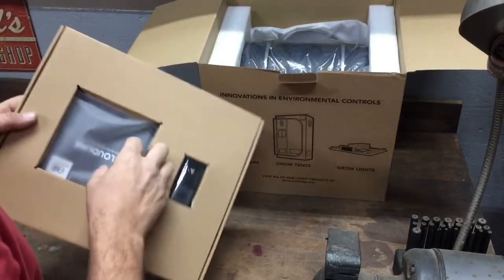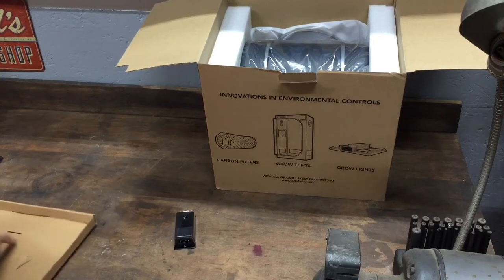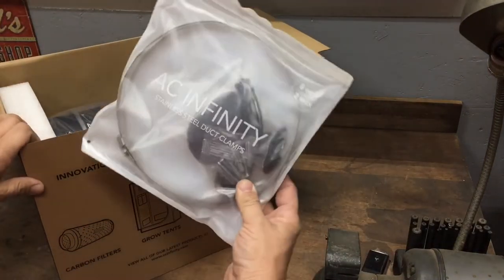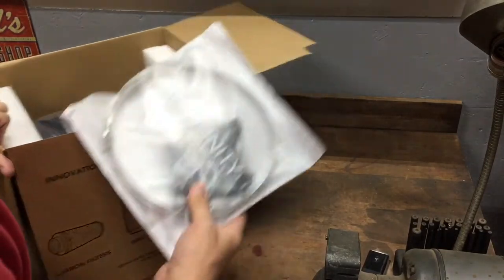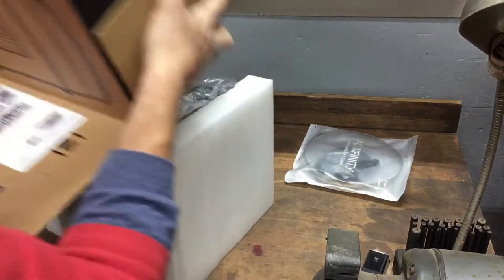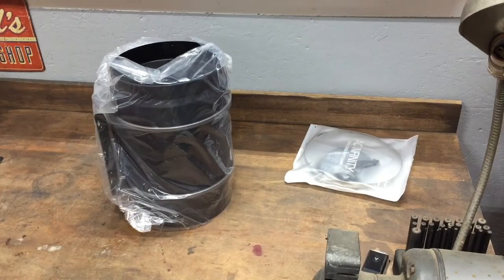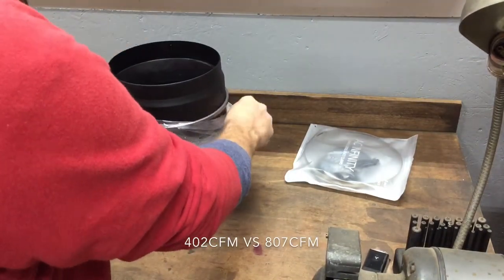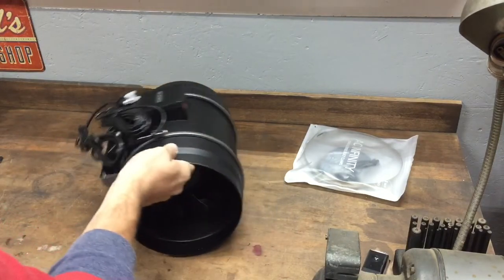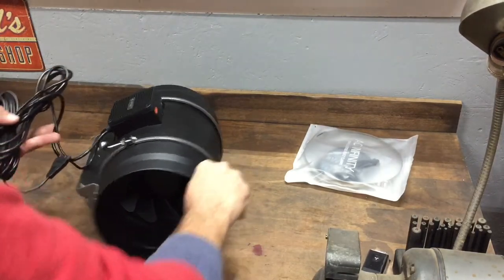All right, right out of the top of the box — let's just do this, slide that over there. What do you get? You get the controller, some instructions, a bag of clamps, screws, zip ties, and the fan unit. A lot of people get the six inch, but I think the eight inch flows roughly twice as much. The S6 was $110 and this was $169 on Amazon, so I was like, let's go with it.